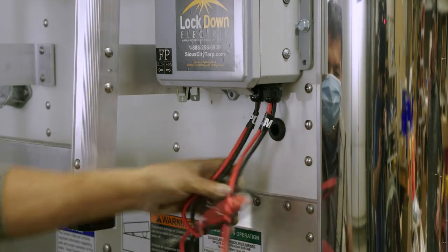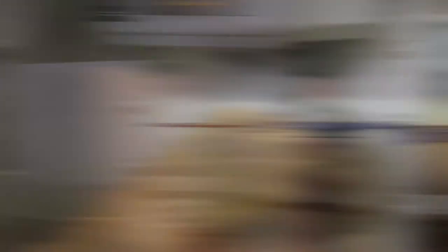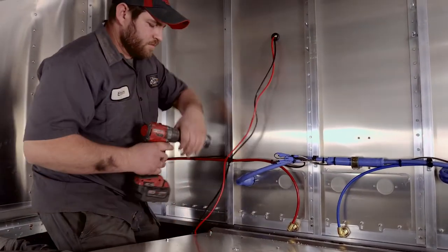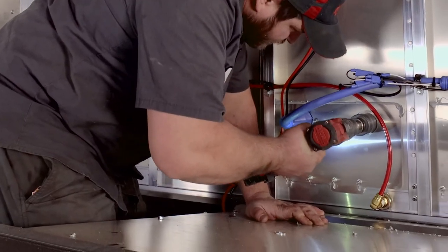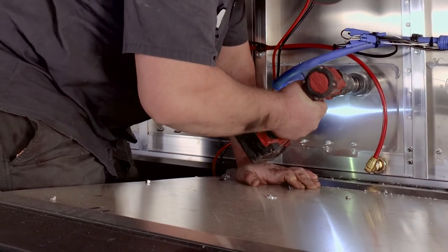Carefully cut the ties securing the wiring and feed both wires through the wall of the trailer. Behind the front of the trailer, locate where the first one-inch hole was drilled for the swing arm. Towards the bottom of that panel, drill a two-inch hole for the female plug and install it.